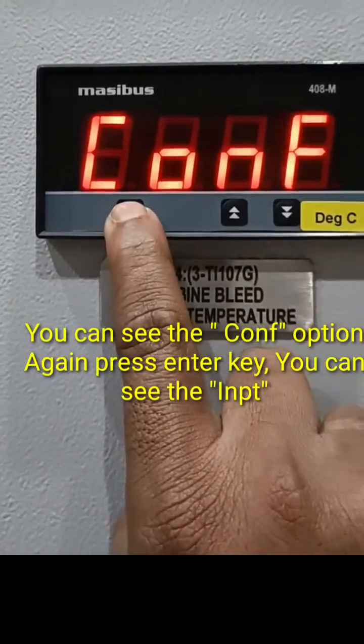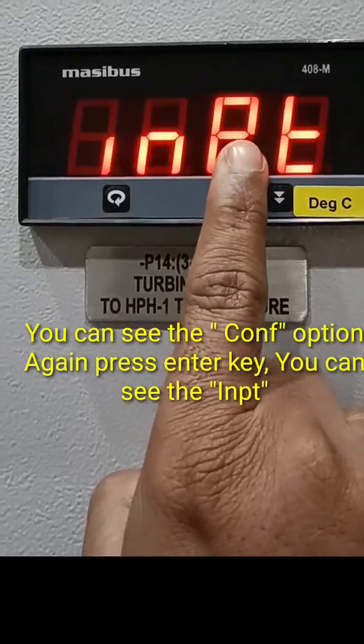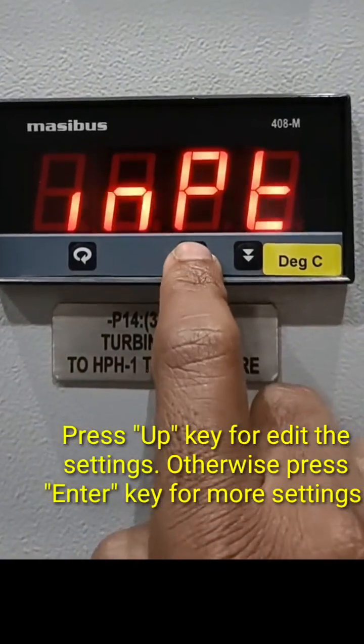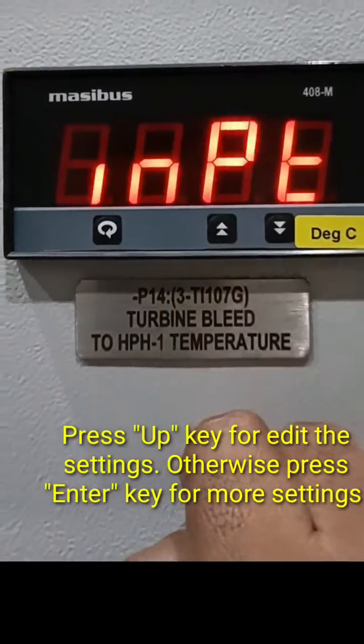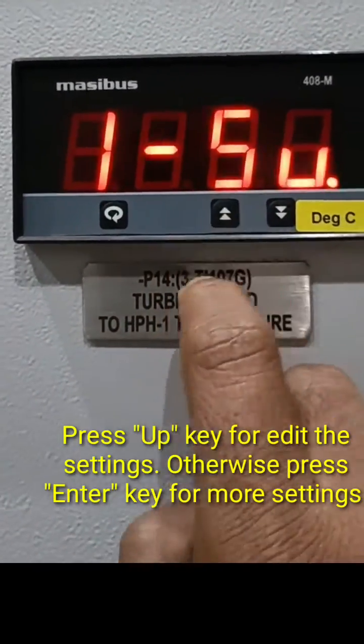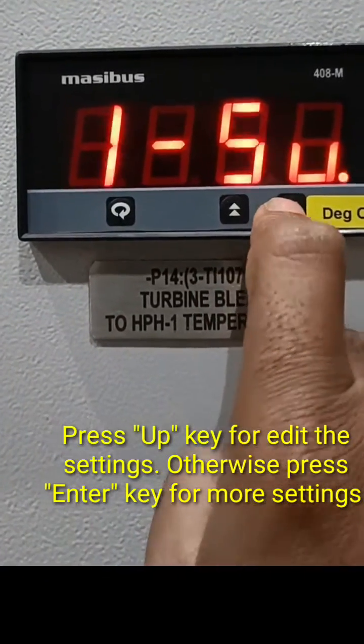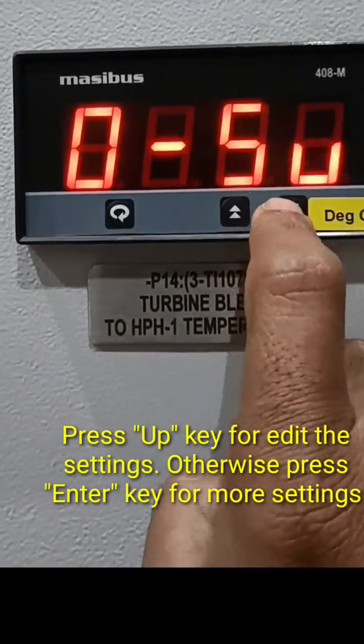If you press the configuration key again, it will show the input settings. You can use the up and down keys to change the input values. Here it is set to 1 to 5V, because the signal is coming from the DCS, so it should be 1 to 5 volts.